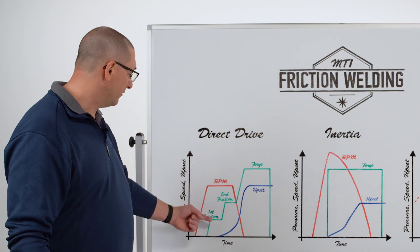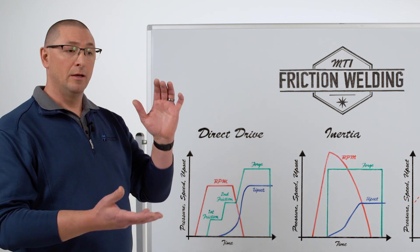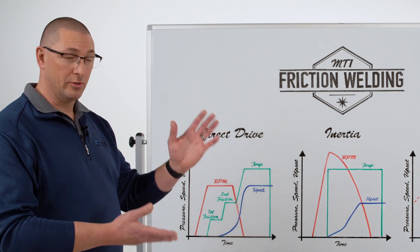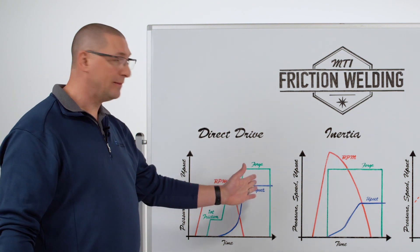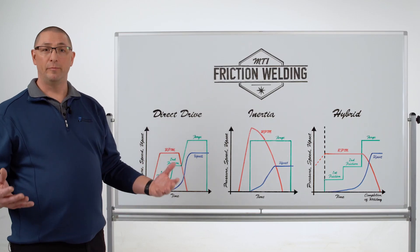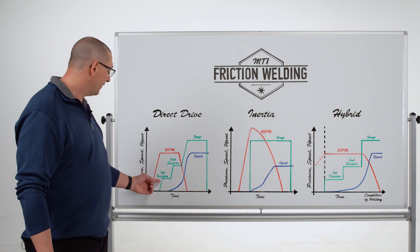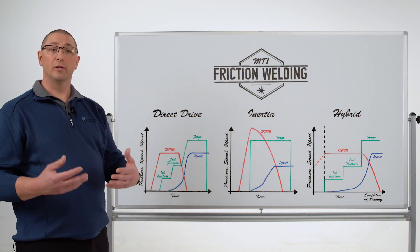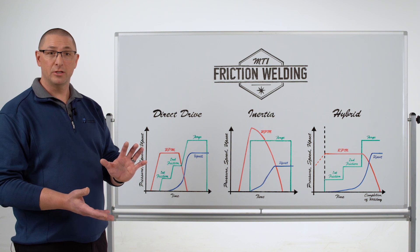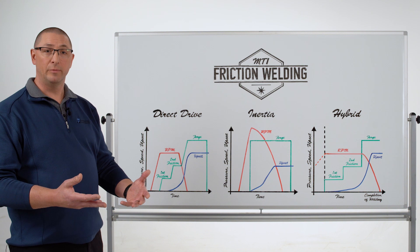We can do two speeds. We can have a speed associated with first friction, and this allows us to reduce the amount of torque at part contact when we're at a higher speed. We're going to maintain that speed through first and second friction, and in that time frame we're going to build heat and start upsetting material. First friction starts at a low load — this is really to scrub the components together, make sure the surface condition is conducive to reduce the coefficient of friction, and start to build some heat.